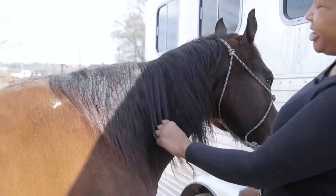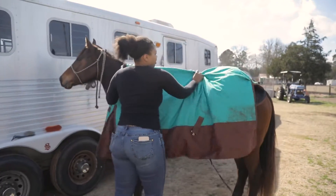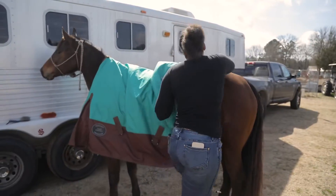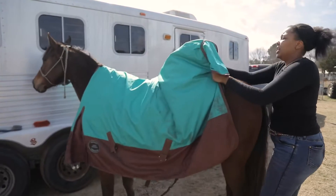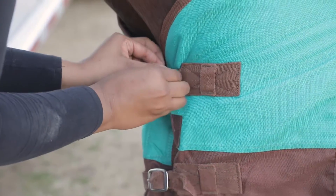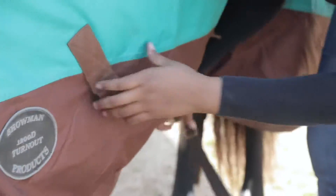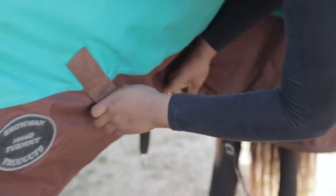Now it's time to grab the blanket. This is my winter blanket. It's very durable, and I choose these kind because I can turn her out and it's water resistant. I just hook everything up — there are multiple straps on them, two under the belly that you're going to crisscross to keep it good and tight.